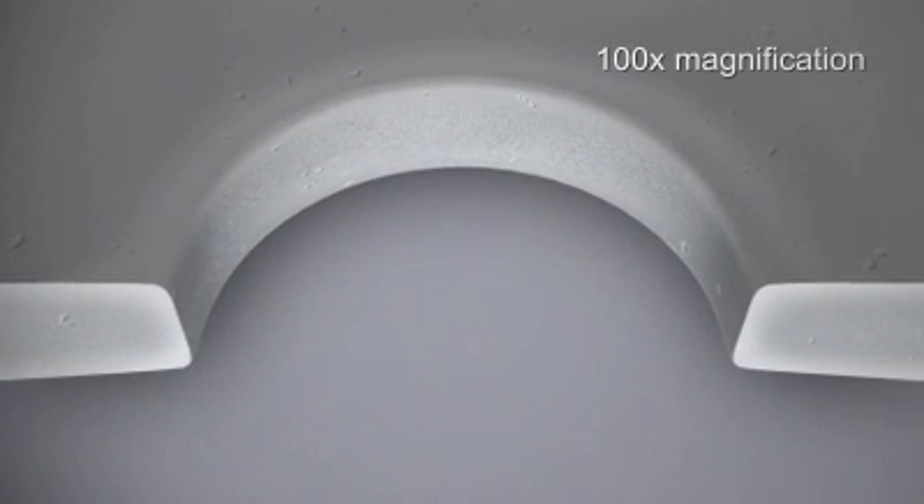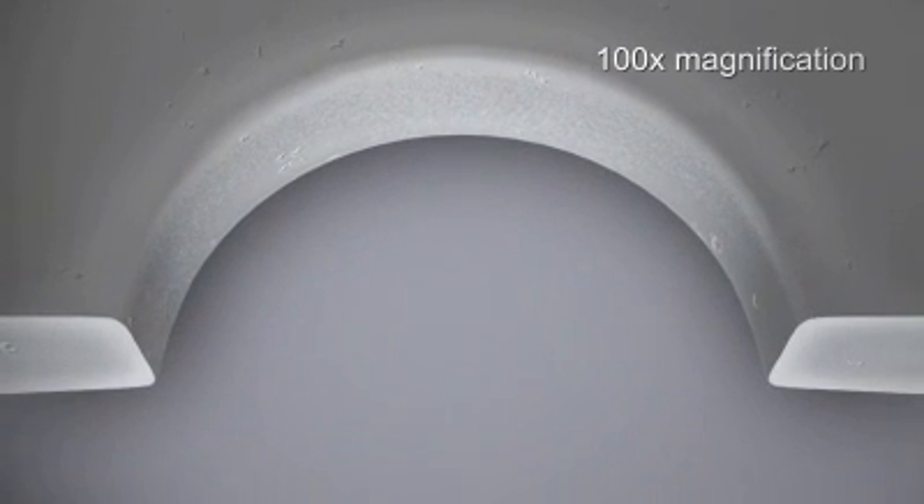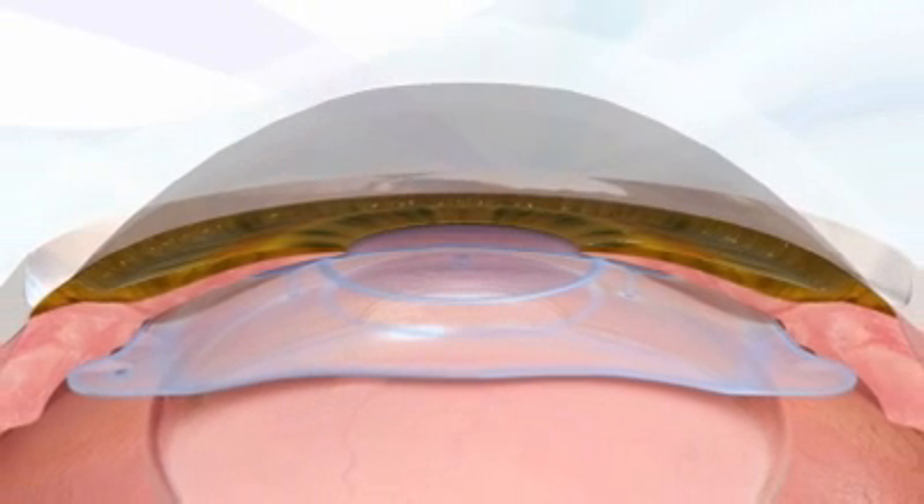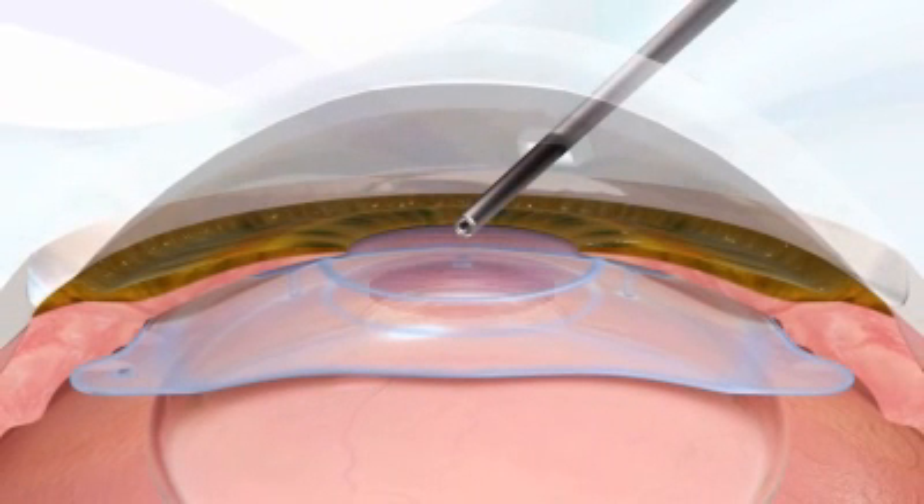The combination of an optimized port size and the port's smooth, rounded edges, enhanced by the nature of the collameric material, allows the Visian ICL V4C to retain excellent vision quality. As an added benefit, irrigating through the KS Aqua port to flush viscoelastic into the anterior chamber may facilitate viscoelastic removal.